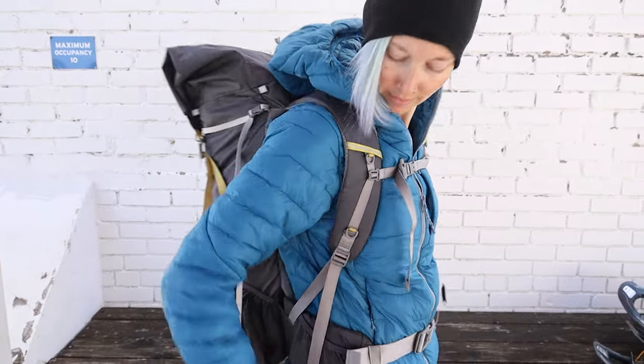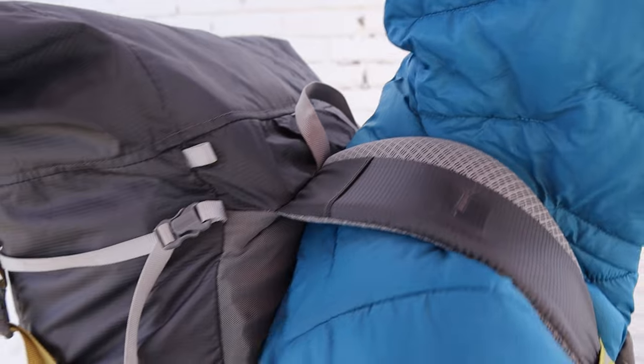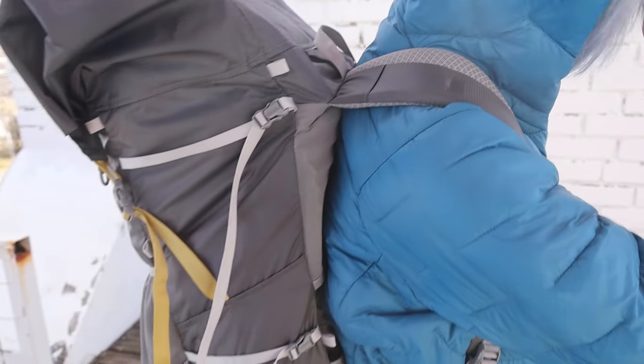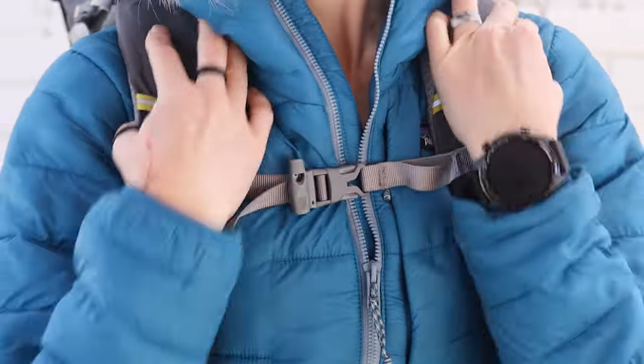The straps are comfortable, and while not as fully adjustable as traditional pack straps that usually have at least two or three adjustment points, you can still tighten them at the bottom and raise and lower the chest strap, which is what's important. Pretty typical for an ultralight pack.